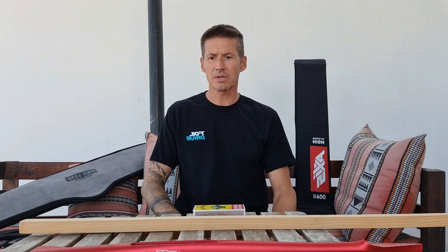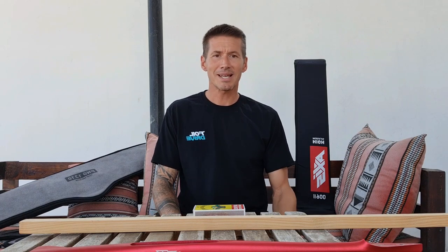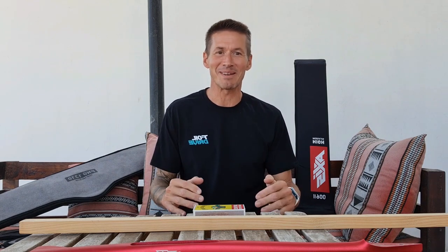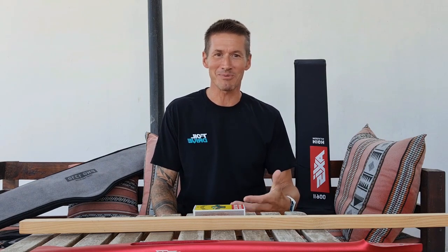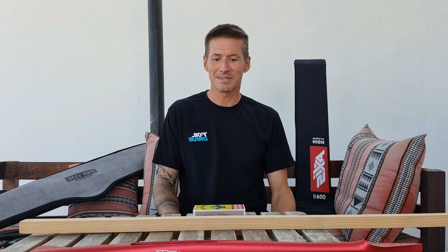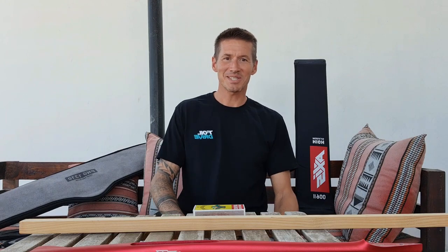I think I've said everything I need to. Please let me know if you agree or disagree — if you think I'm wrong, please correct me, I'd welcome that. Anyway, signing off for this time, more later, cheers.